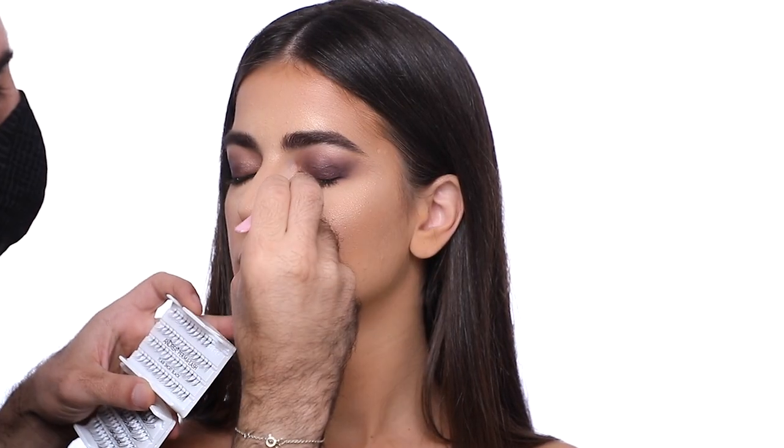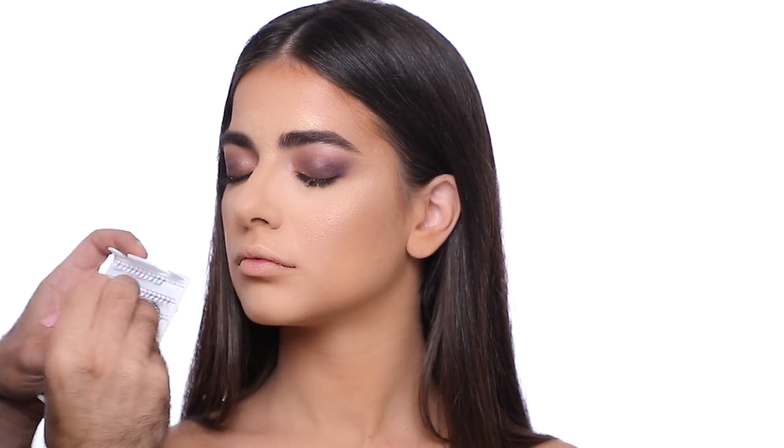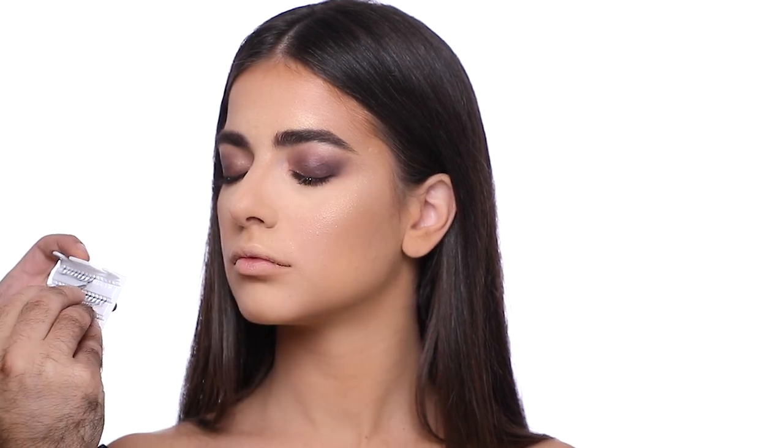This time lashes will be individual because I want to give her a very natural effect — I don't want something very heavy, so I'm using the individual lashes from Artel.